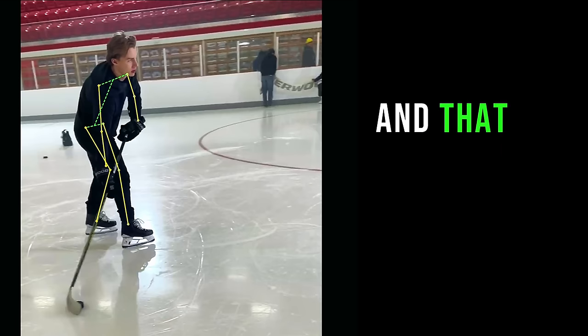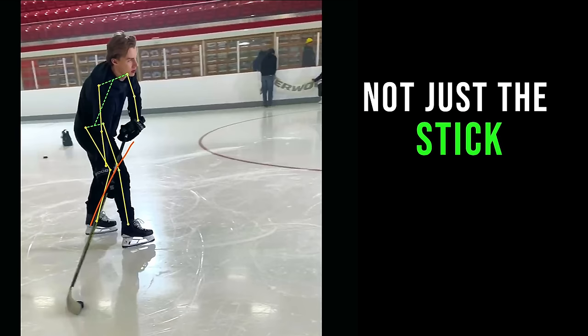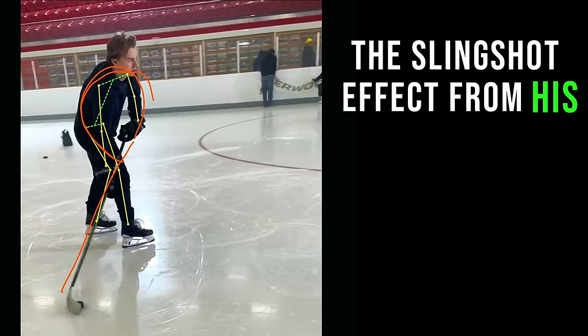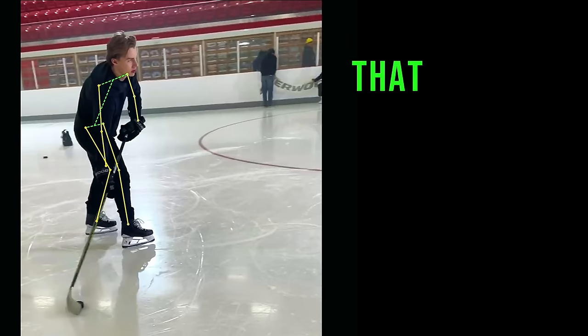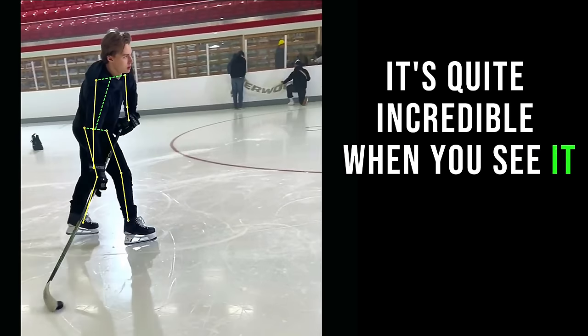What that's doing is creating a stretch across all of the muscles and fascia of his back. And that is loading up not just the stick, but it's also creating the whip — the slingshot effect from his entire kinetic chain — that is going to generate so much power in such a compact way. It's quite incredible when you see it.